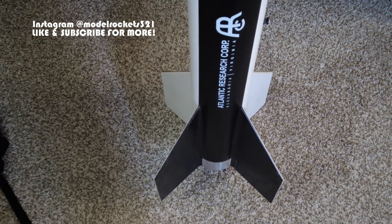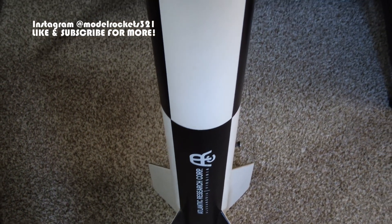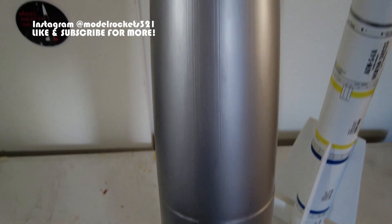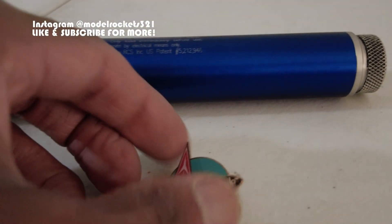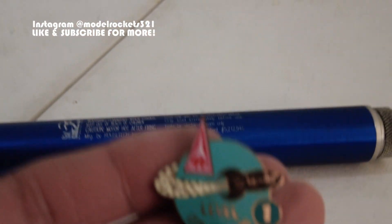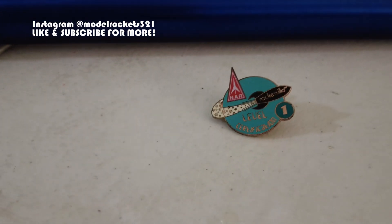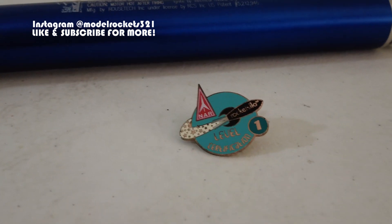Hit the thumbs up on the video to help me get moved around the algorithm and help people find the videos. More rocket stuff coming — Model Rockets 321. Also, I forgot to show you the Level 1 certification pin you get once you achieve that. Here's my L1 pin — you can put it on whatever you want. You get one for each level, so there's one, two, and three — you'll get all three if you certify at all three levels.